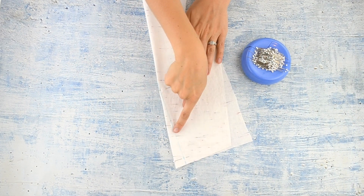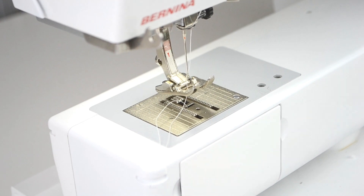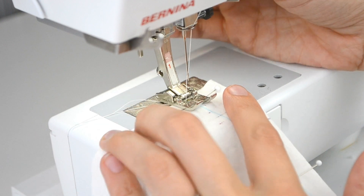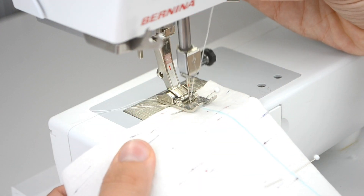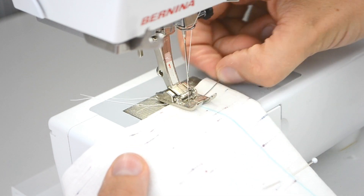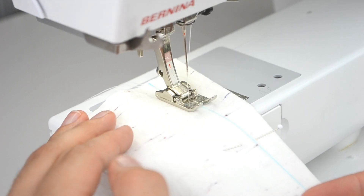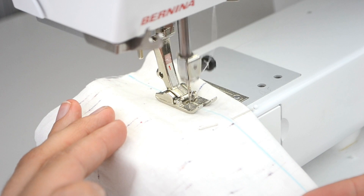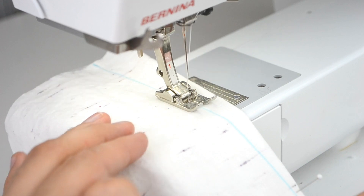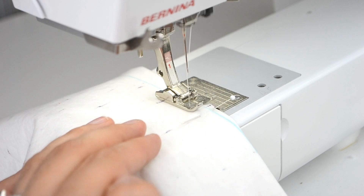Now I'm going to show you how to sew a straight line along those two dart legs that are matched. I have a regular foot in my sewing machine, and my thread and needle match the type of fabric I'm using. I start at the end of a dart leg, backstitch, and then sew a straight line along the dart leg, following the washable fabric marker line that I drew, carefully sewing so that it's straight.